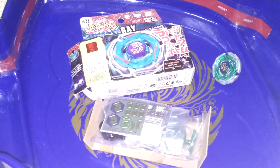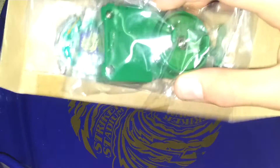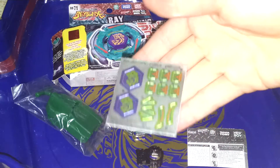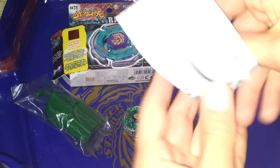Here is everything. Stickers from Takara Tommy, the tip — brand new. Jewel. And the bay and the launcher. Here is everything. Cool stickers, Ray Stryker stickers. Instructions — New Boy and Courtney.